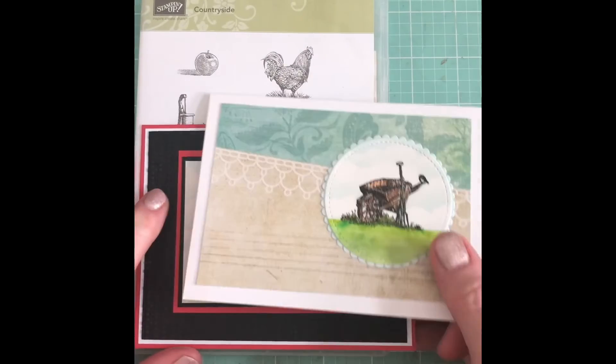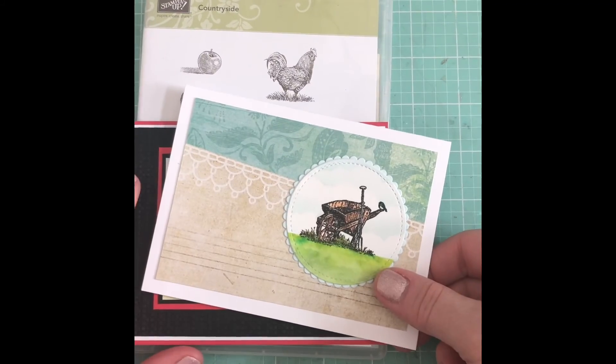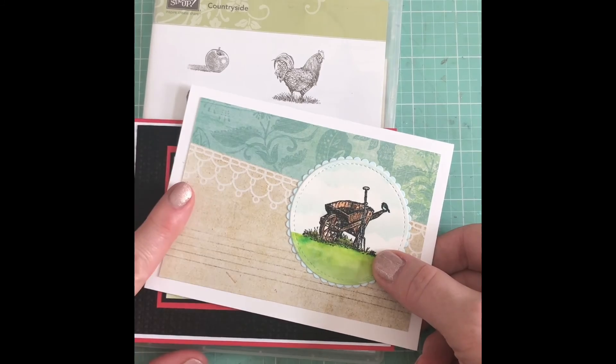Those are the two cards I made with this stamp set. Hopefully I'll be making cards a little more consistently now, for fun, using up what I have. Thanks so much for watching!